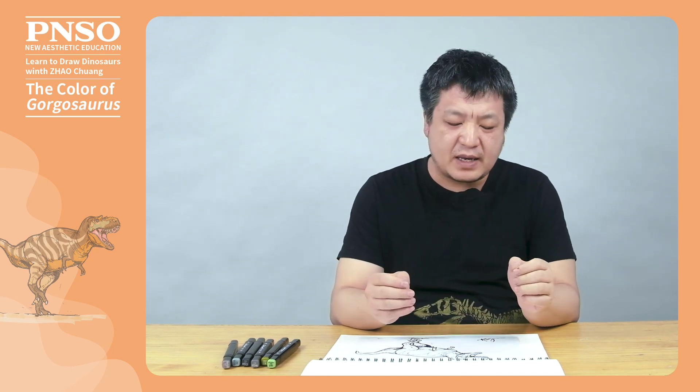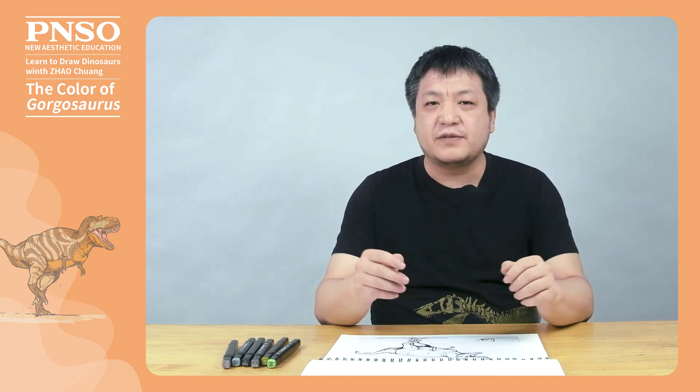Hello everyone, I am Zhao Chuan. Let's color the Gorgosaurus today.